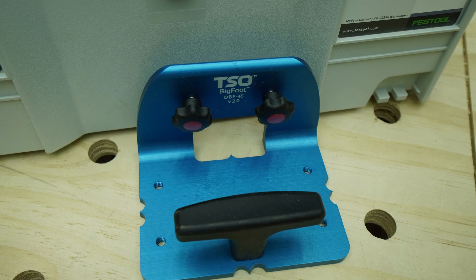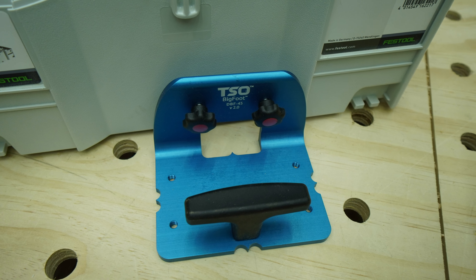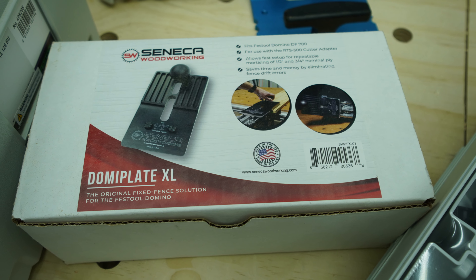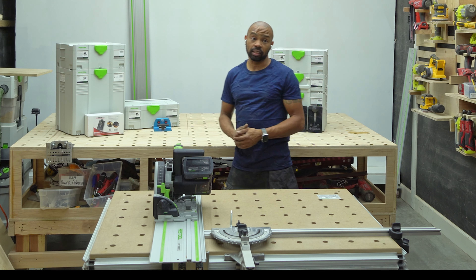I also have the TSO Bigfoot, which can be used on either domino. And then I have the Seneca Domi Plate, and that is for quick access — I believe this one is for the 12mm and 18mm stock.